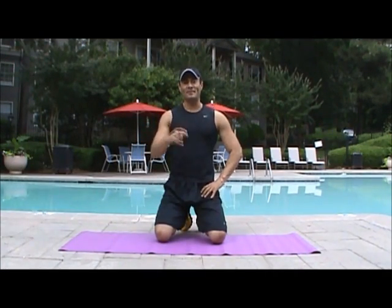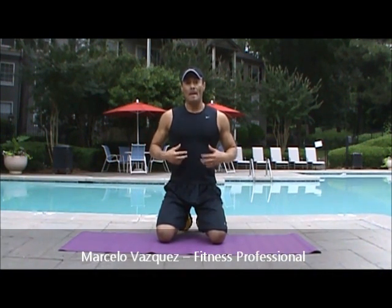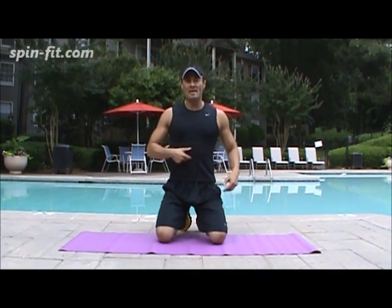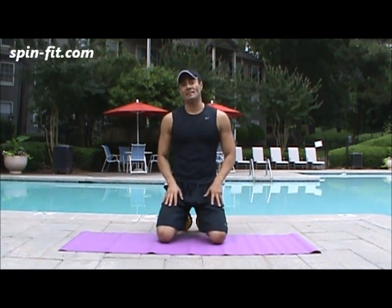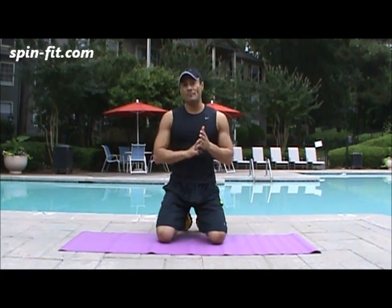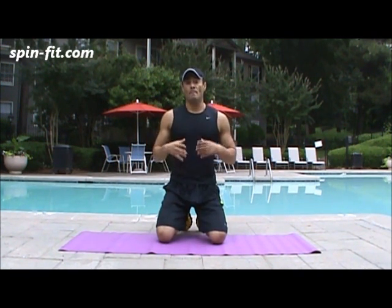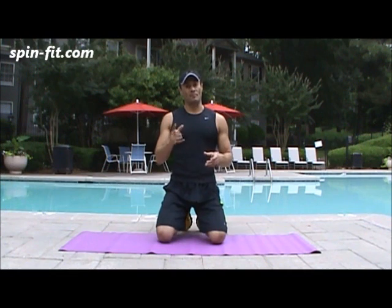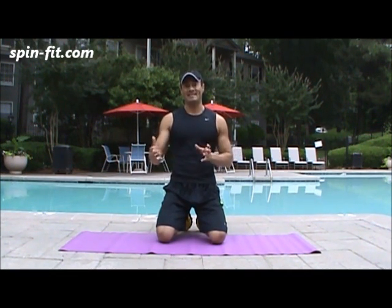Hi everybody, this is Marcelo, your fitness partner, and today we are going to work the abdominal area. Mainly, we are going to target the middle section, and I'm going to show you three easy exercises. I will be doing 10 reps each exercise, three sets, and minimal rest between exercises for best results, but you can take a few seconds break in between sets.